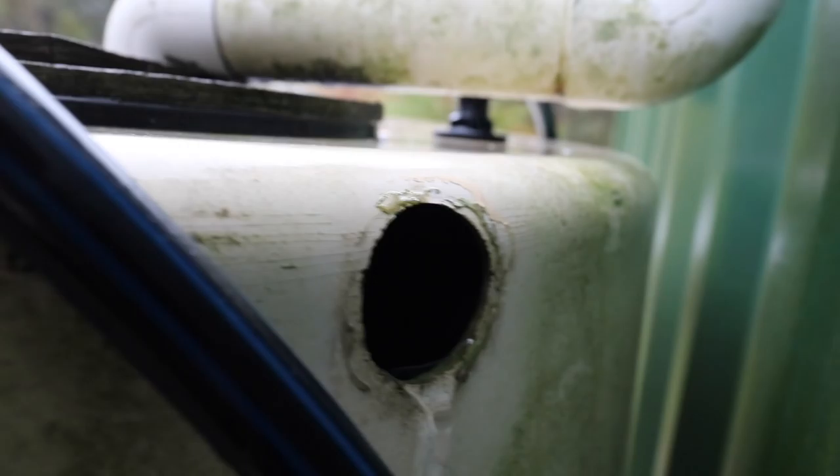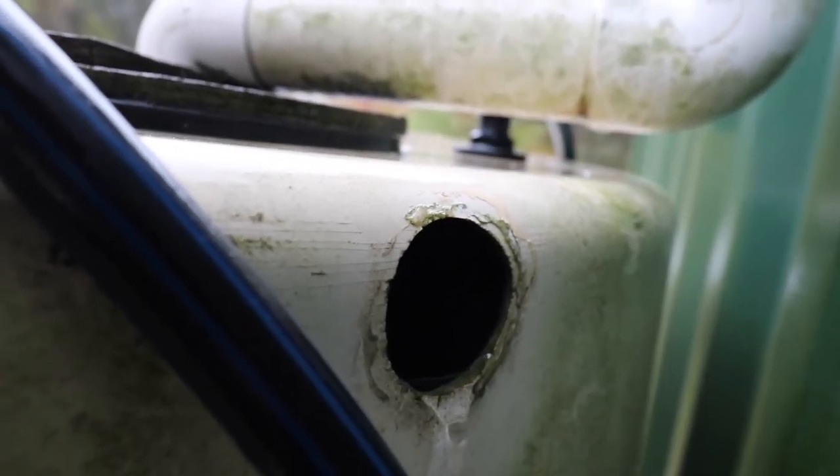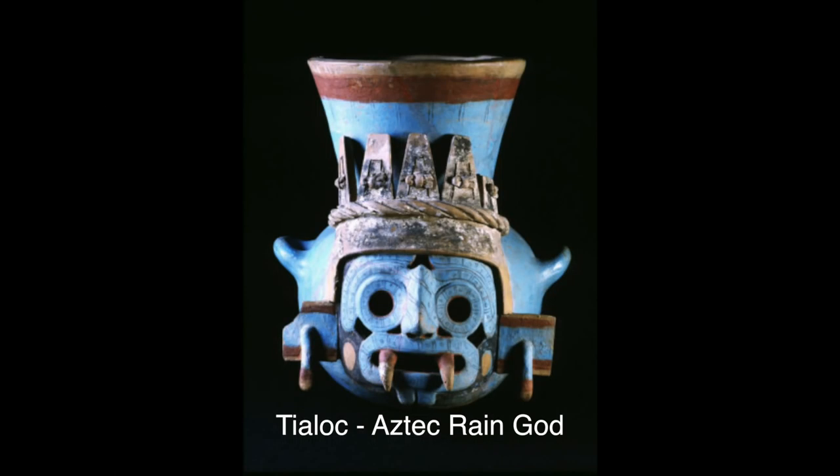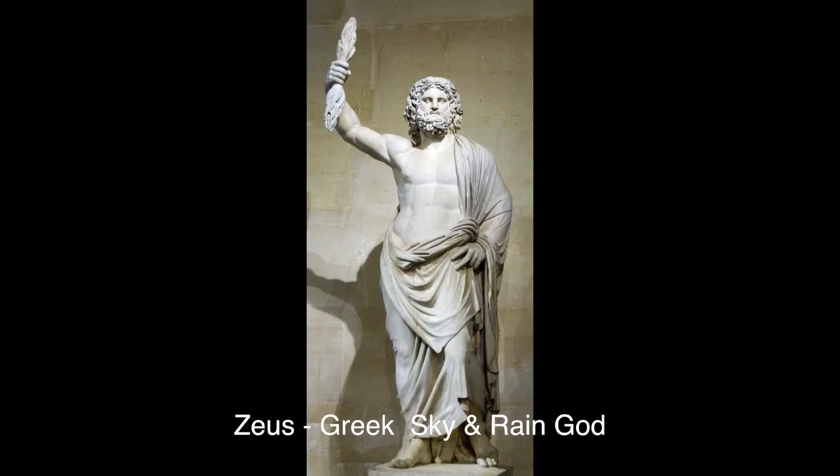The white tank's overflowing. This project is covered in two e-books — I've put links in the description. So we could thank Chakmul, the Mayan rain god, or Tlaloc, the Aztec rain god. But I like Zeus, the Greek god of sky and rain.